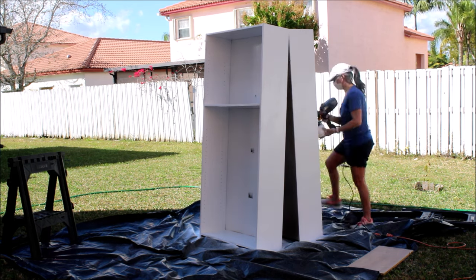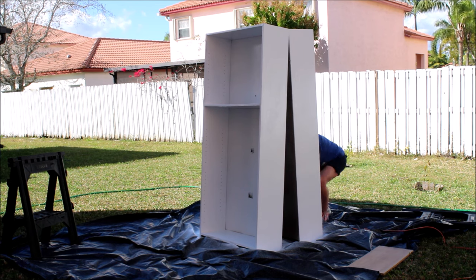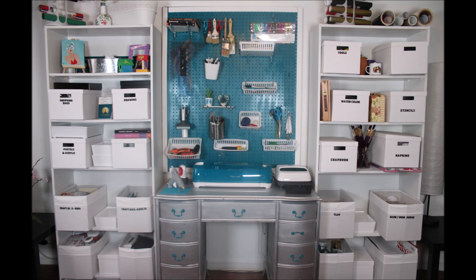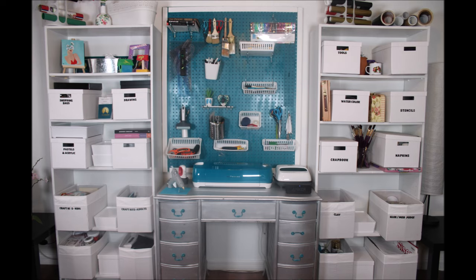I'm also going to wait a whole week before I use them, and here they are in my studio. I'm very happy and pleased with the results. What do you think? I think they came out very nice.